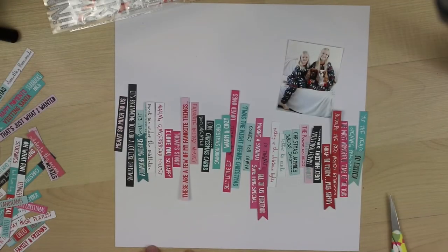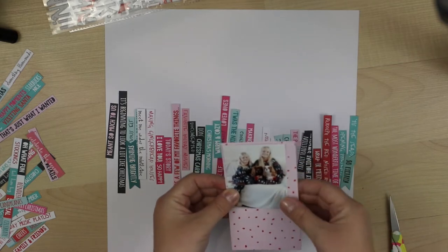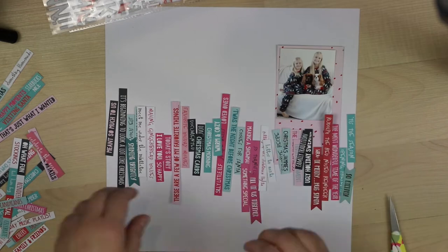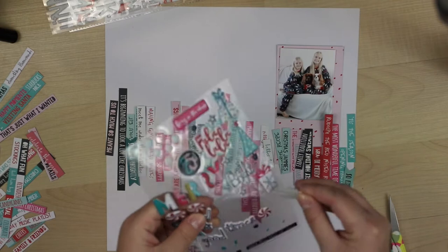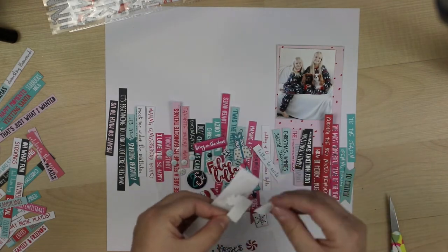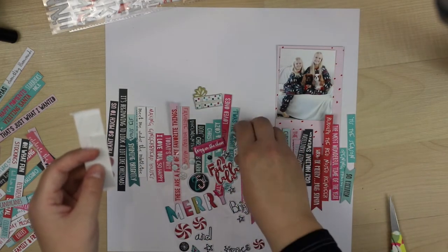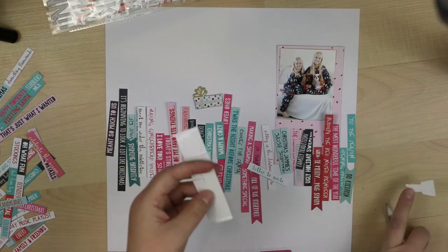I want to play with these cutout words from 2016 to show you how I did the rainbow layout I did a couple weeks ago for HipKitLab using the October 2018 kits featuring the Pink Paisley Whimsical Collection. I had a lot of questions about how I did it.